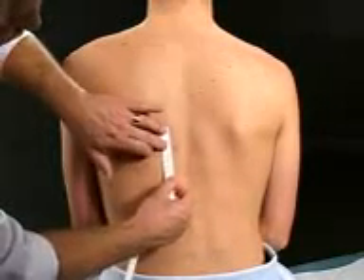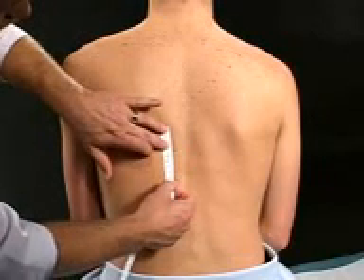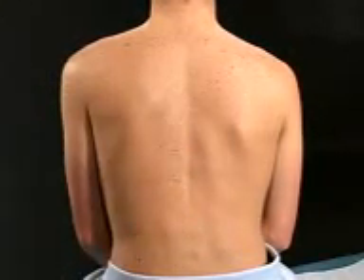And as I measure that, it comes to be about five centimeters, which is an expected amount of diaphragmatic excursion.